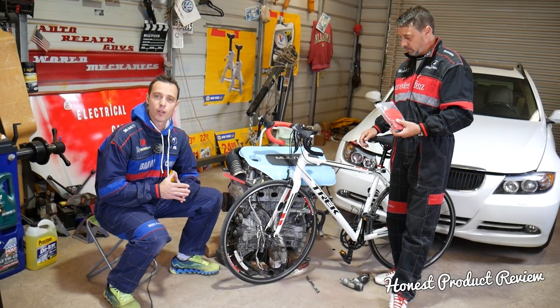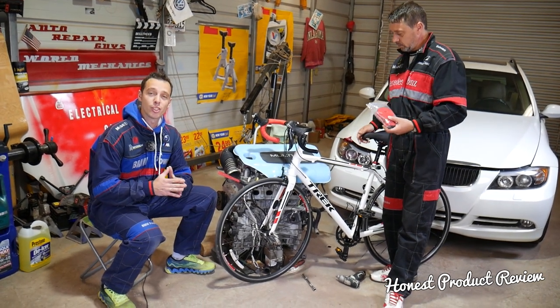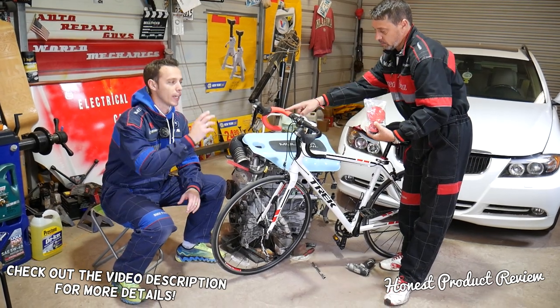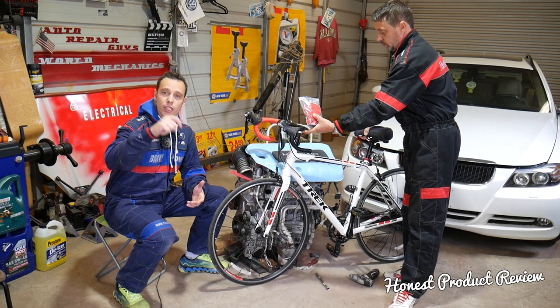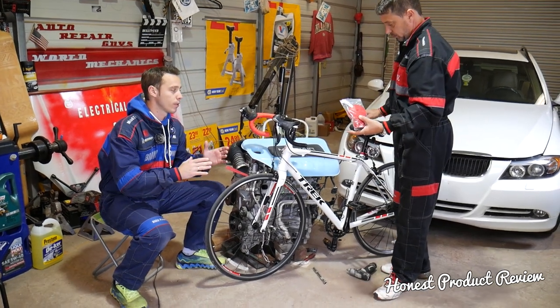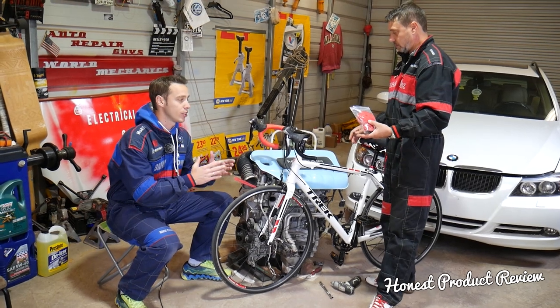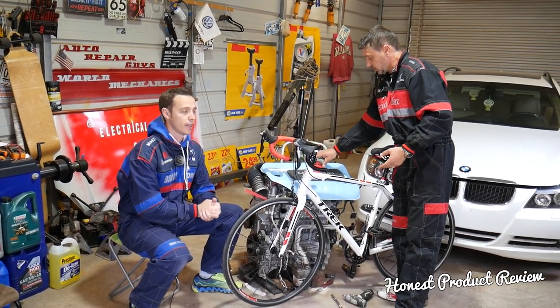Hey guys, welcome back to Honest Product Review — thank you for watching and subscribing to the channel. Today will be a super helpful video for any of you looking for amazing handlebar tape, or grip tape. We'll have more information in the description below. We'll tell you what we like, what we don't like, and the advantages and disadvantages of this handlebar tape.